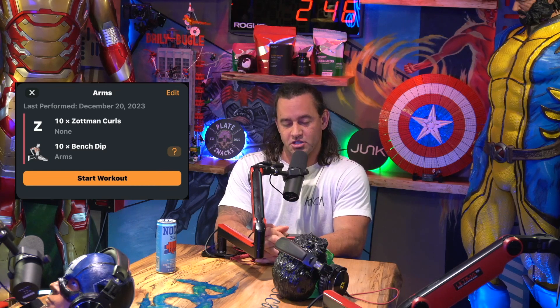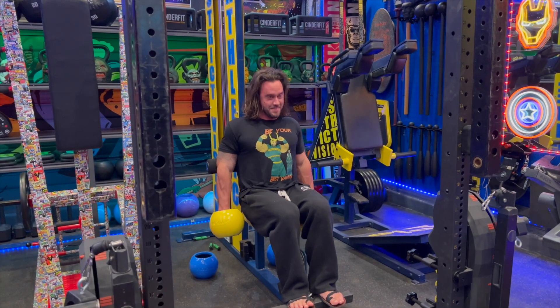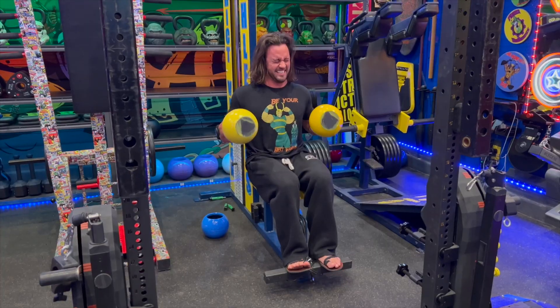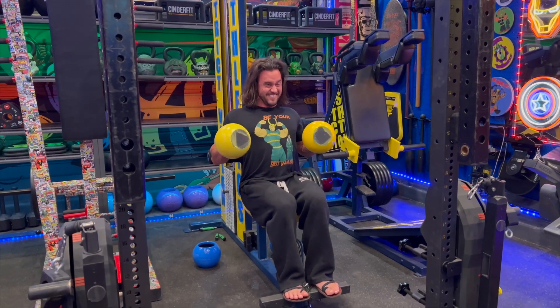So Zotman Curls and Bench Dips — those are the two exercises you're going to be implementing. Zotman Curls is going to be a rotation curl. I do it from a seated position primarily; you can do it from standing. Either way, it's going to be curl with palm up, pause at the top, rotate down with palm down. So there are two areas this is targeting: the long and short head of the bicep, and it does it in a very efficient, single fluid motion. That's the Zotman Curls.